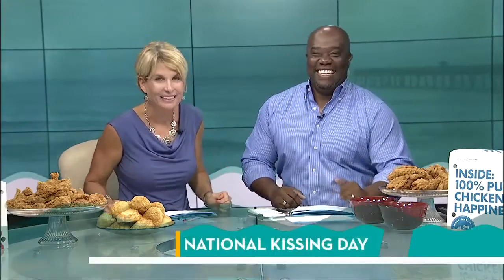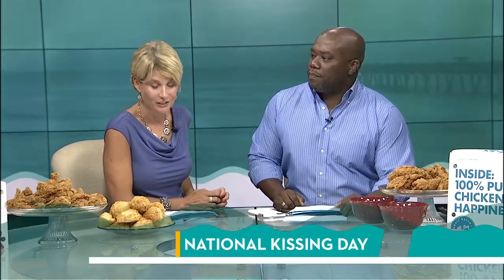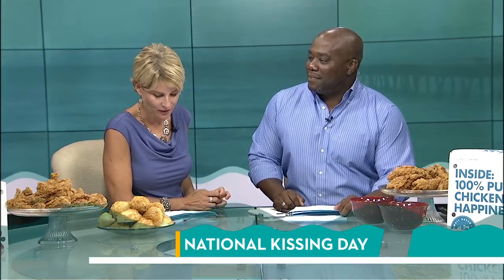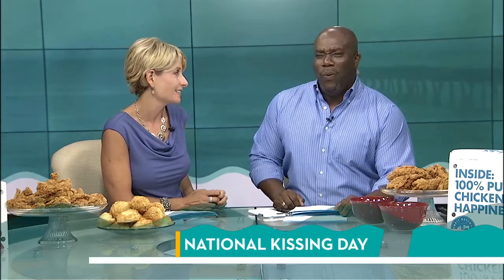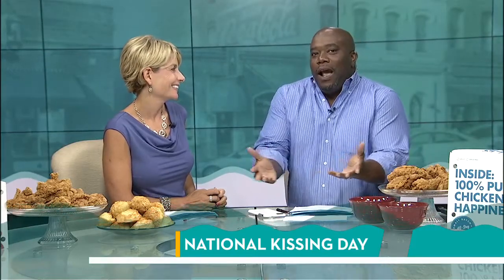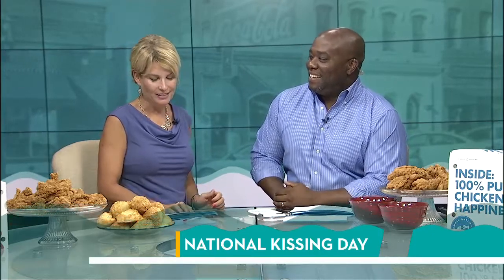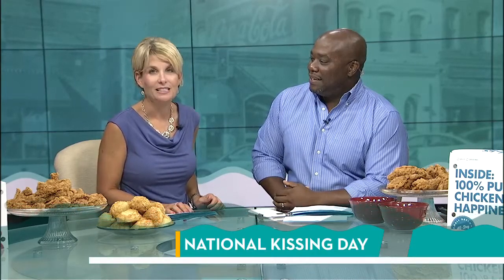In addition to it being National Chicken Day, today is also National Kissing Day, and we have some fun facts. Match.com did a survey and said 85% of singles say there should not be any kissing on the first date. What if there's some chemistry? I disagree with that. That said, 66% of women say they like to kiss a guy on a first date if he smells good.